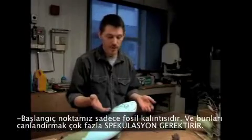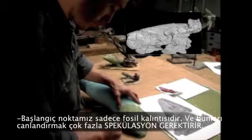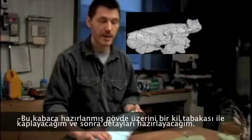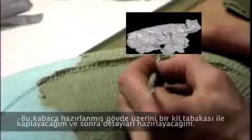All we have to start with is the fossil — knowing what the remains look like — and then to try and bring those back, it involves a lot of speculation. Over top of this rough contoured body shape I'll put a layer of clay and then sculpt the fine details over that.